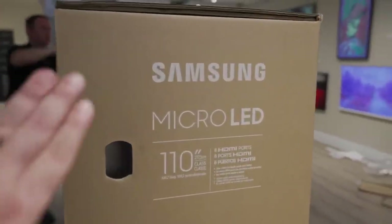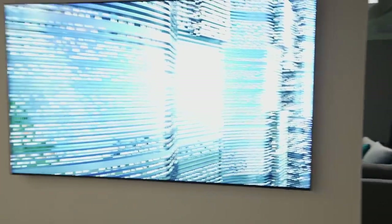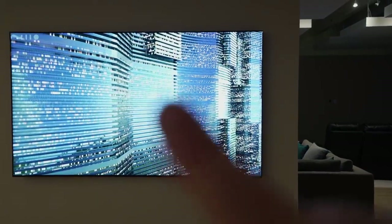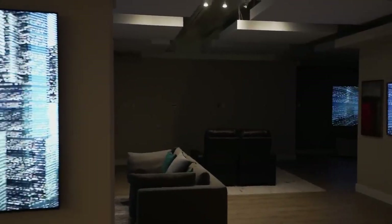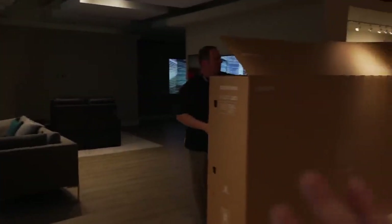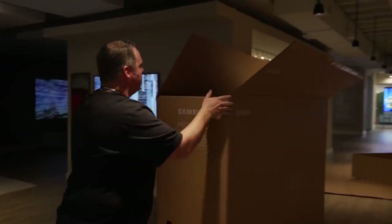So if you guys aren't believing me, this is the brand new Samsung Micro LED. This is the 110 — actually, this is the 98 right here. We've dropped down the exposure so you guys can see it. So this is the 98. This one was actually just over there; they're doing some minor surgery for this upcoming video. We're going to go ahead and get this thing unboxed and get it on the wall, but this one was a little bit of a bear to get over here.